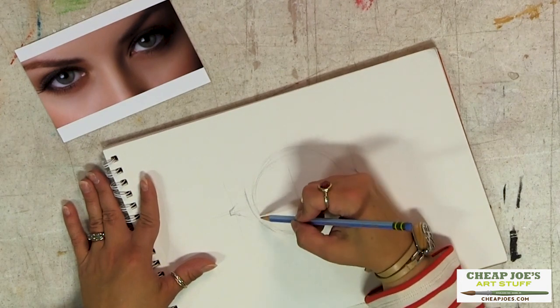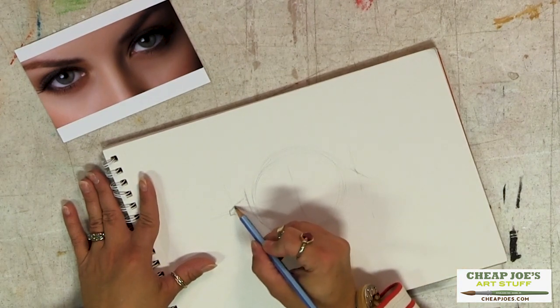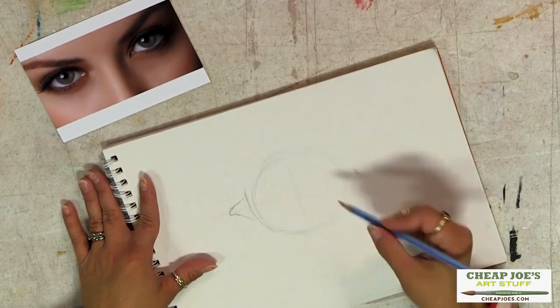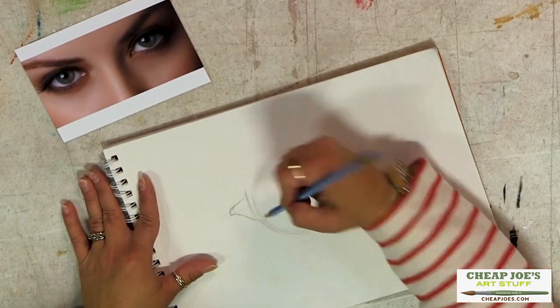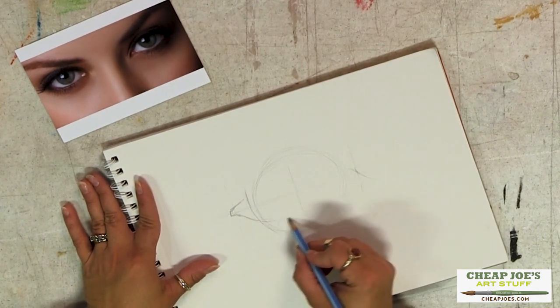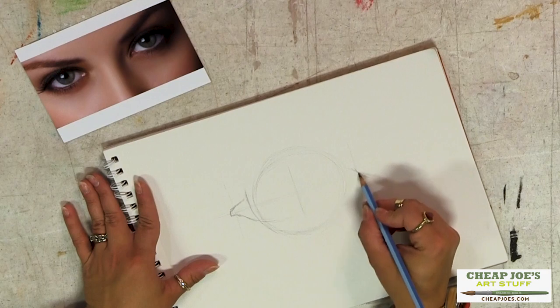We're going to sketch this in where the tear duct part ends and then how the bottom eyelid comes around, and then it terminates up here.